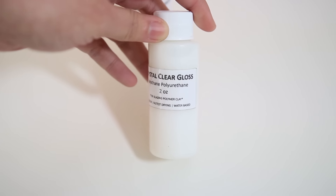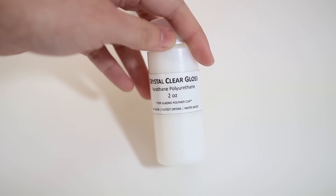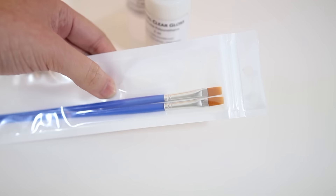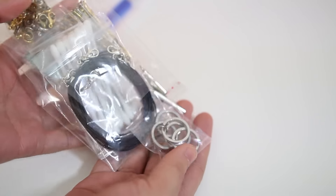I have also included this two-ounce gloss that I use for my creations, and this is great if you are making your charms into necklaces or earrings. This gloss will protect the clay and also give it a shiny look, and there are two brushes to go along with the gloss.